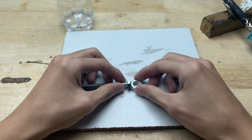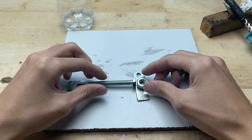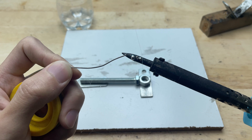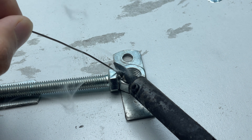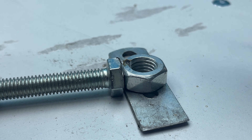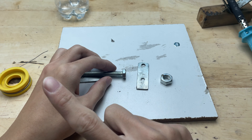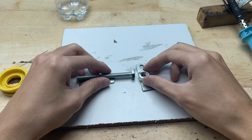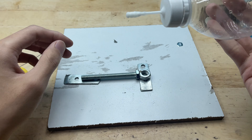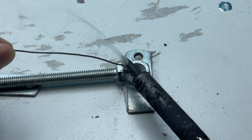Now I'll proceed to solder these bolts and nuts together. I'll use solder to join them — once the bolts and nuts are heated sufficiently, I apply the solder to the joint so it melts evenly and flows into the threads and gaps. However, the result was not as expected. The solder did not adhere; it simply melted, flowed away, and quickly slid off the metal surface, failing to hold, indicating the joint had not yet met the necessary conditions for bonding. To improve the metal surface, I tried applying a small amount of diluted acid to the soldering area.